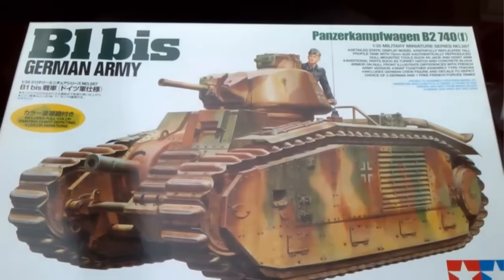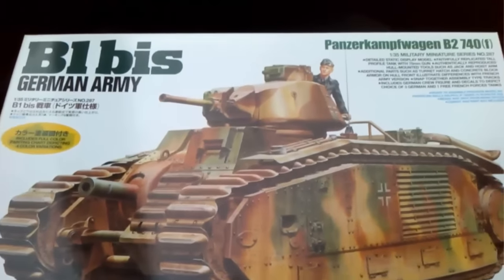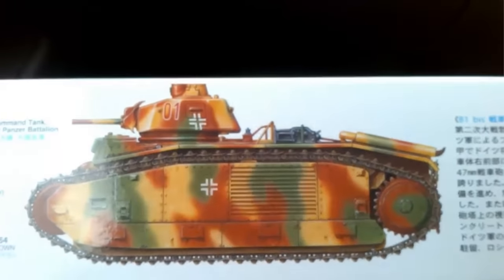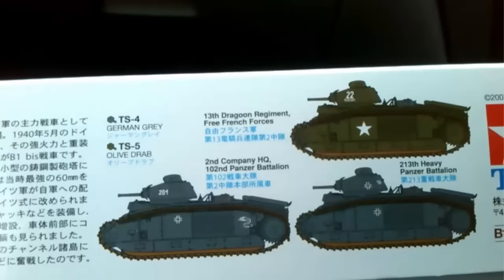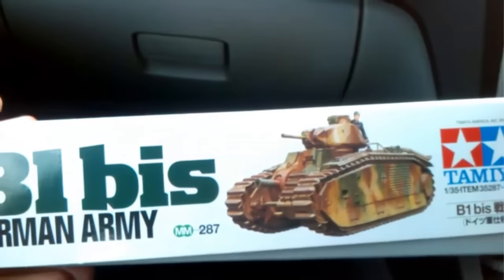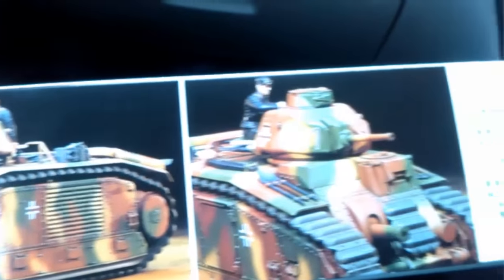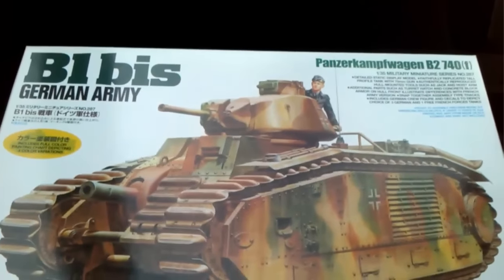So here's the kit. Very attractive box art in the three-tone German camo. On the side you get the usual Tamiya type things — the box scheme on the front and three more schemes: two other captured schemes and one French scheme. The box art is repeated on the ends as is usual for Tamiya, and on the other side we have a completed model showing what it can look like. So that's the box — let's look inside.